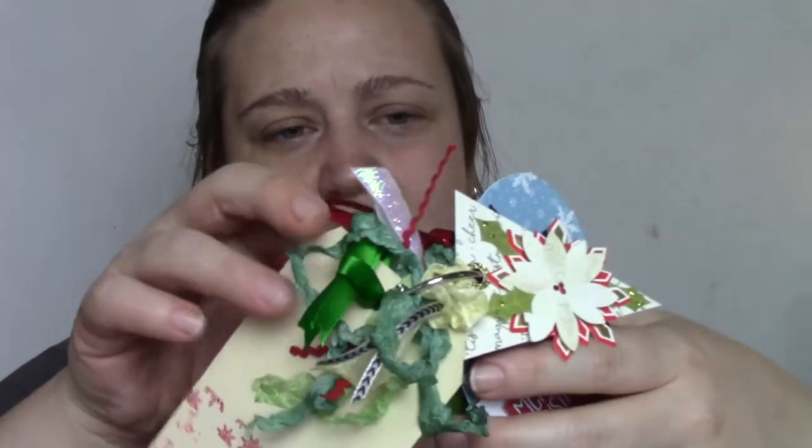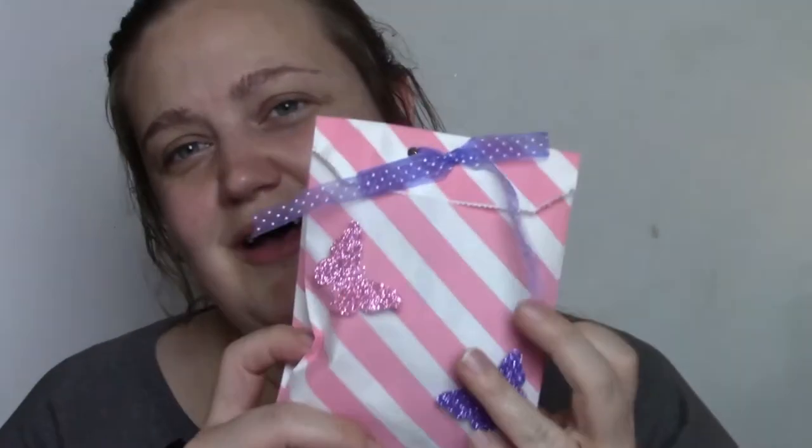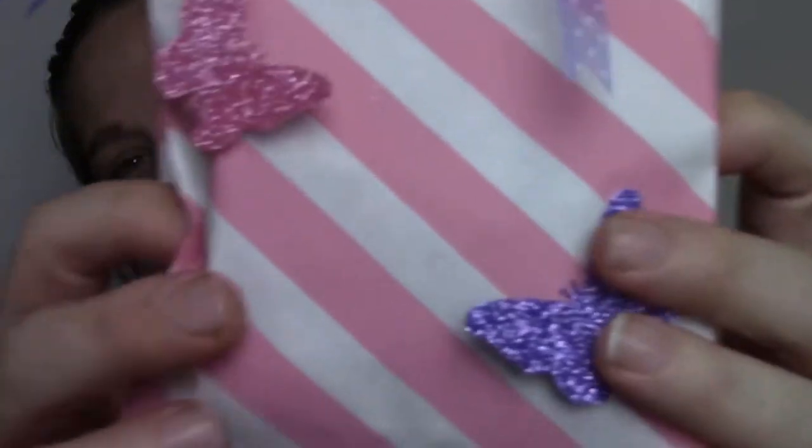Look how beautiful — just the ribbon she has in here is so pretty. I absolutely love this. And then she sent me another extra — it is pink and it has gorgeous butterflies. I absolutely love butterflies. Butterflies are my favorite.